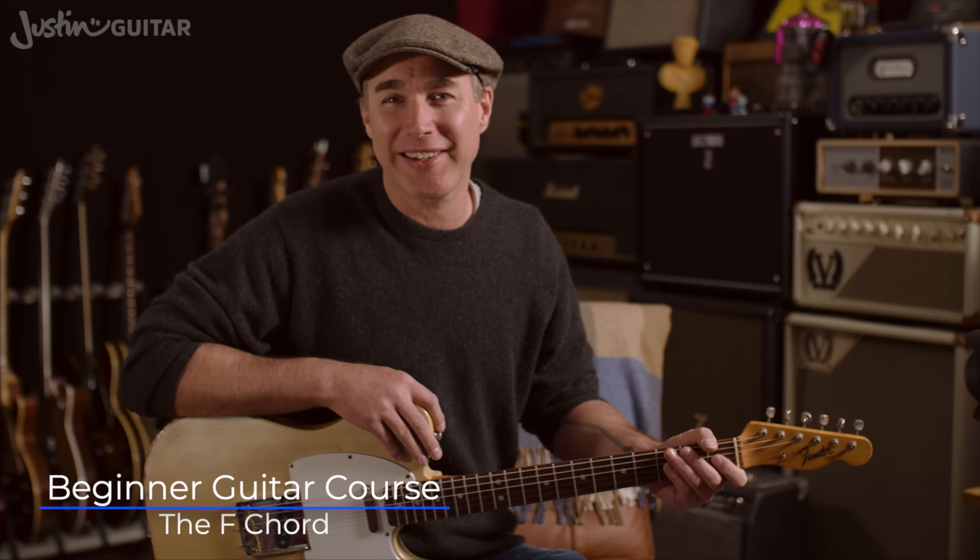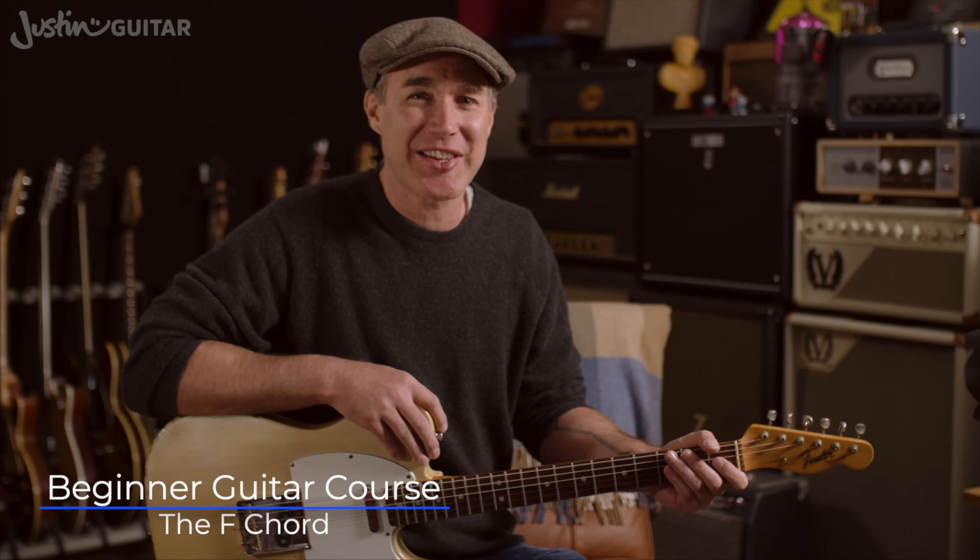Hey, how you doing? Justin here, and today we're going to check out the most appropriately named chord on the guitar, which is the F chord.